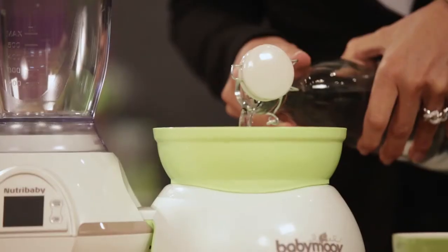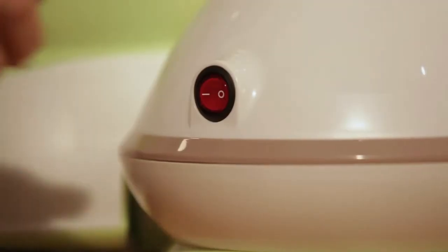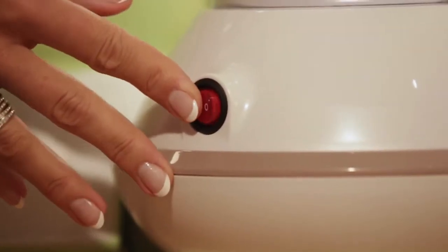First of all, pour some water in the water tank. Then place the juice receptacle and add your basket. Turn on your Nutribaby at the back of the product.